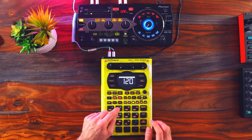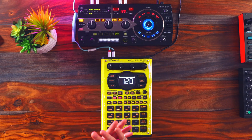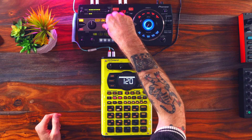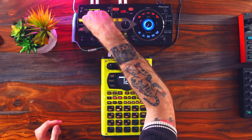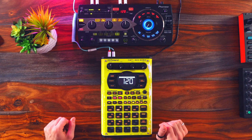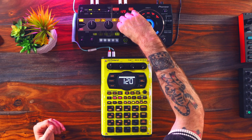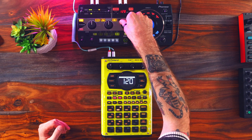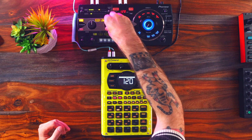Cut and add is essentially the same thing, but you're adding much more dense fills — sixteenth note triplets, something like that. And then gate and drive — I find this to be very specific; I don't use this very often. I can cut the highs, but when I boost them it really drives it. So very specific use.